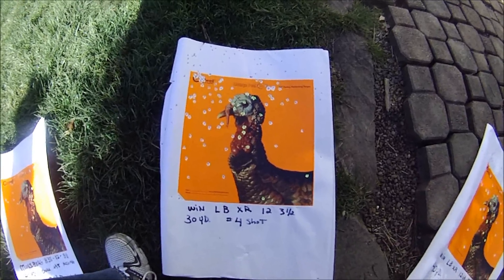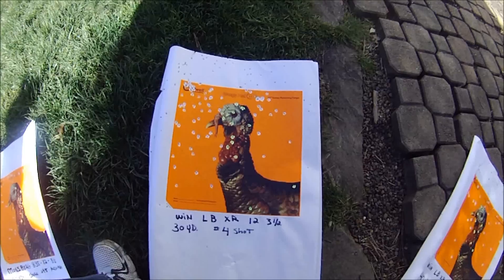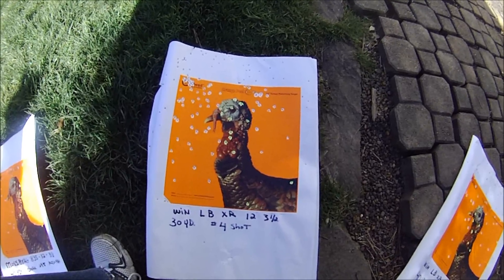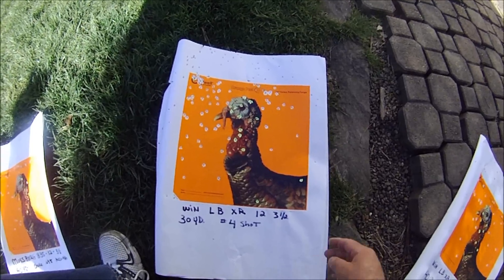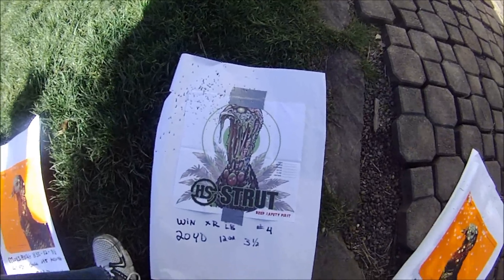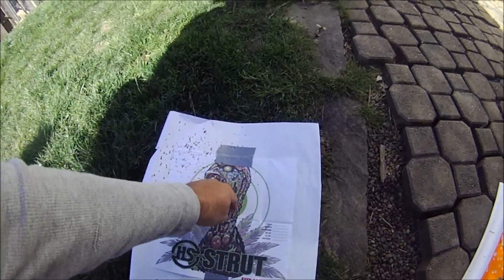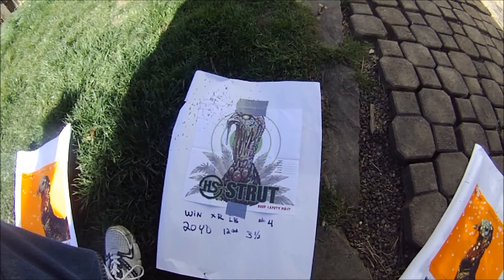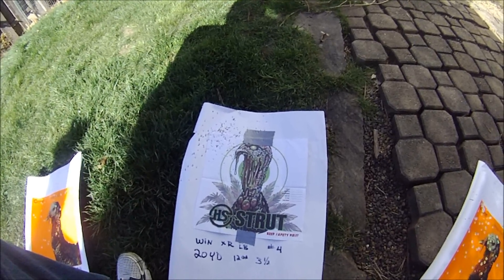Then here's 30 yards. You start to see that the gun's not sighted in for these shells, because the pattern is starting to move off the head — but it's a kill. And then this is at 20 yards — here's your pattern. There's a kill there, but there's your pattern. You gotta re-sight in every time you change different shells. Anyway, Kayak Trapper.